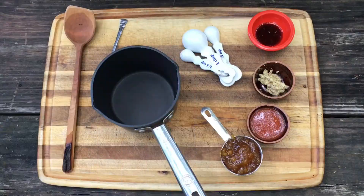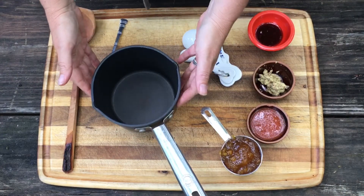Today we're making a lazy peach habanero scotch glaze. This glaze is gonna be great — it's gonna be spicy and sweet. Here at Barlow Barbecue we think that if it's gonna be sweet, you got to pay with the heat. We're cooking this inside so we're gonna mix it all together in this pan.